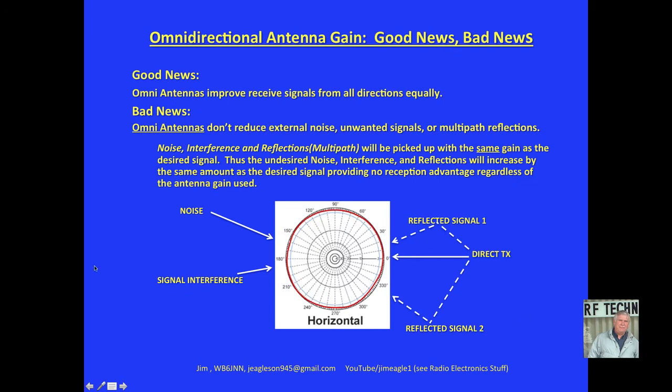As you can see here, noise comes in at the same level (plus or minus a little), signal interference at the same level, reflected signals at the same levels, and the direct desired signal. So an omnidirectional antenna, regardless of the gain, is not going to do much to reduce external noise, unwanted signals, or multipath reflections, because they're going to be amplified by the antenna just as much as the desired signal.